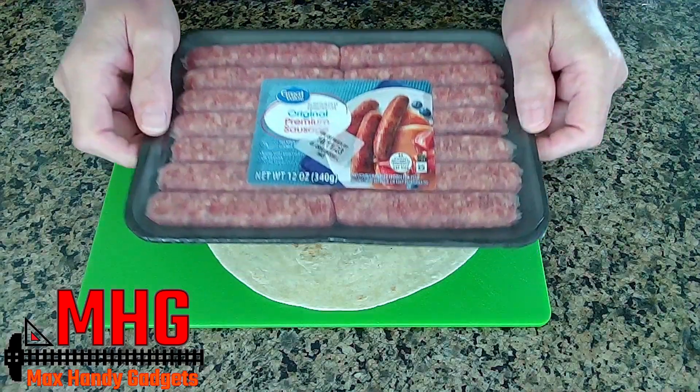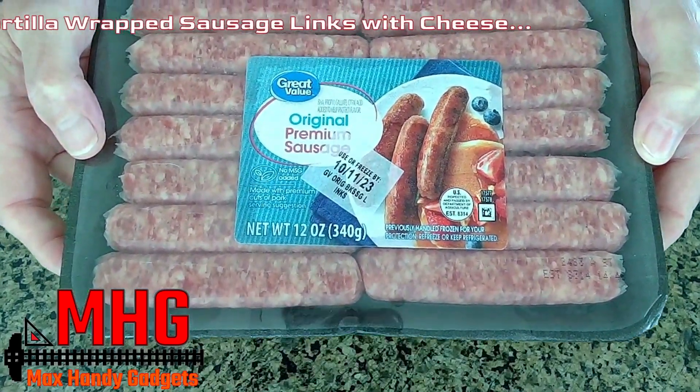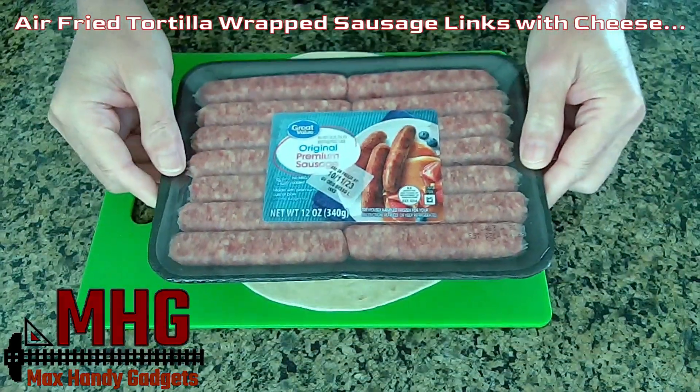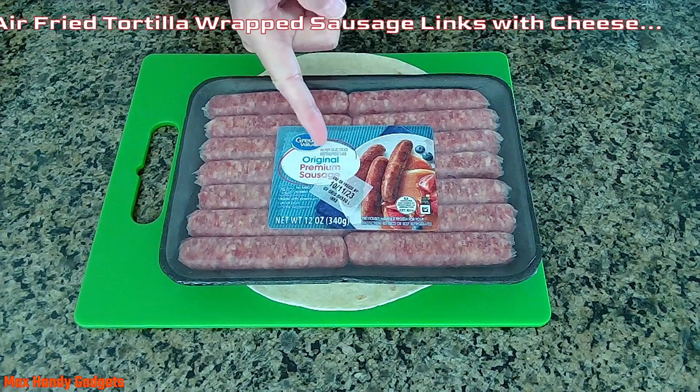Today on MaxHandyGadgets we're making delicious air-fried sausage links wrapped in a tortilla in our Instant Pot. Let's get started.